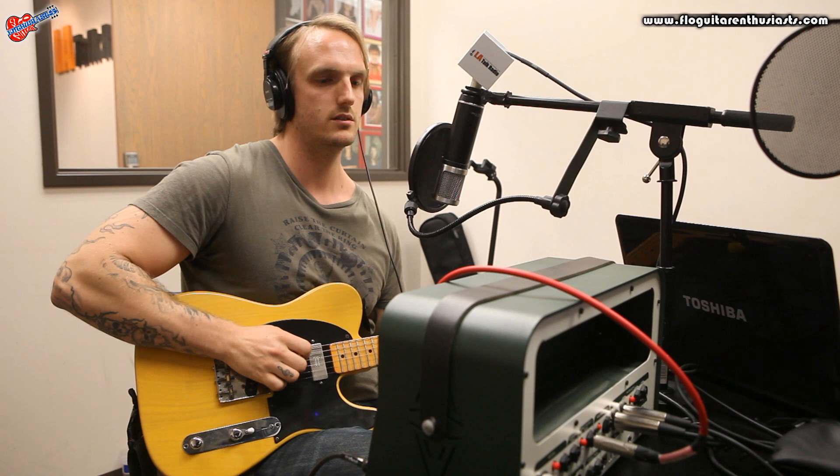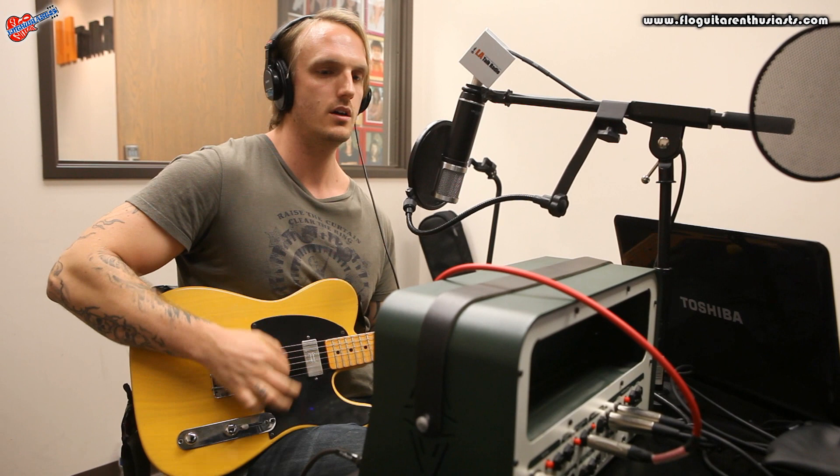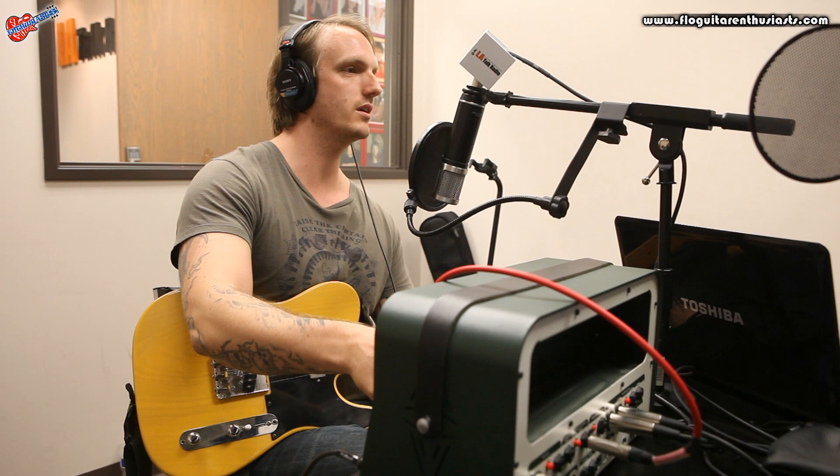Okay, so this is Kemper amp. This is reference amp. It's basically just going through the circuitry of the Kemper or not. So here's what the real thing sounds like. Now I'm going to press it — I'm muting.